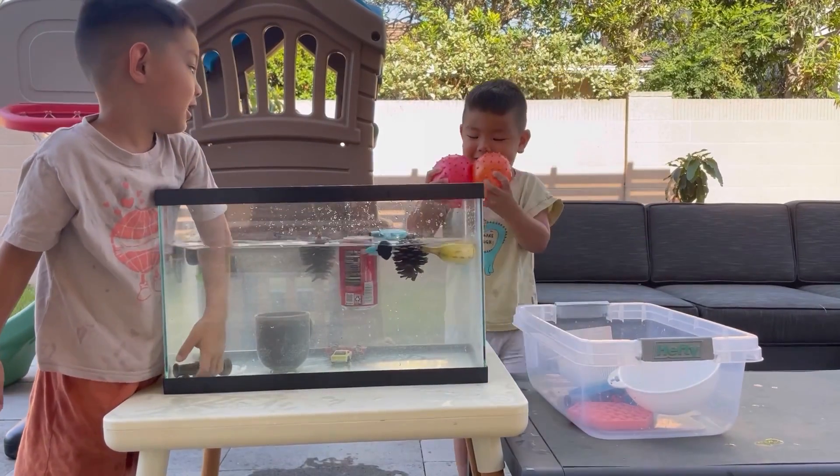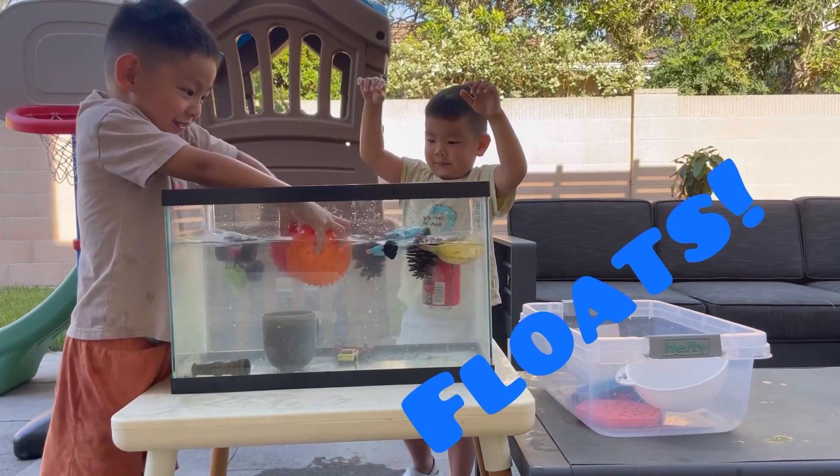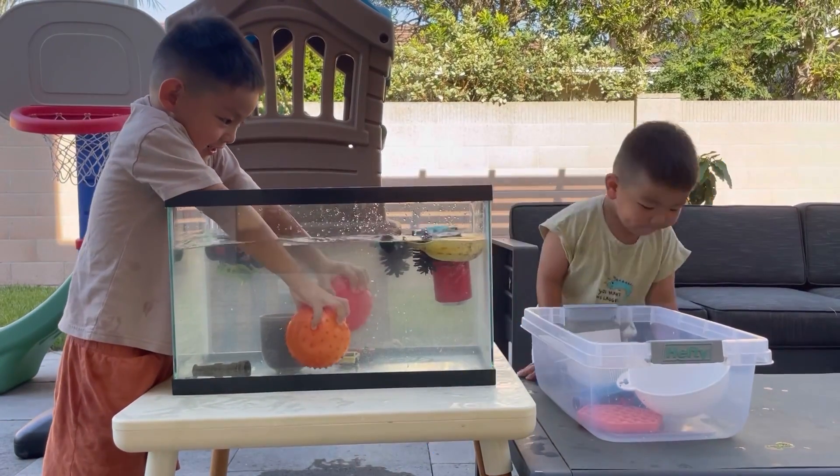Two balls. Those are going to float for sure because they have air. Yeah, because they have air.